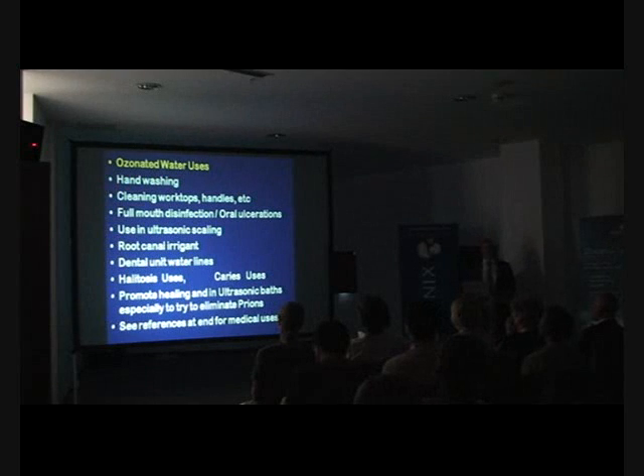To summarize some of these uses: for ozonated water, what do we do as a routine? We're doing hand washing with ozonated water, cleaning our worktops and handles with it, and every patient who comes in gets a rinse for full-mouth disinfection before we treat them. So we are actually treating the most sweet-smelling patients you've ever smelled — no halitosis, and aerosols are dramatically reduced for bacterial content.